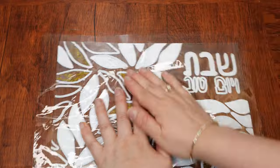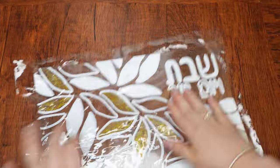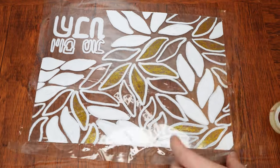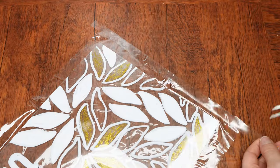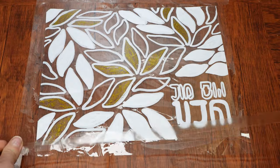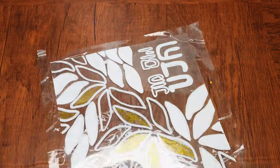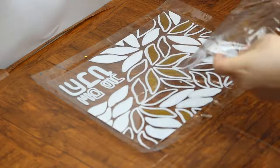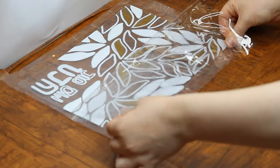Now that you've made the edges of the decorated sheet very sticky, stick one of the lightweight plastic pieces onto it. Do your best to ensure that the decorated sheet is at the center of the larger plastic piece. To fully seal in the decorated sheet, attach double-sided tape along three borders of the lightweight plastic piece and attach it to the other plastic piece, so that the two pieces are on top of each other with the decorated plastic sheet inside.